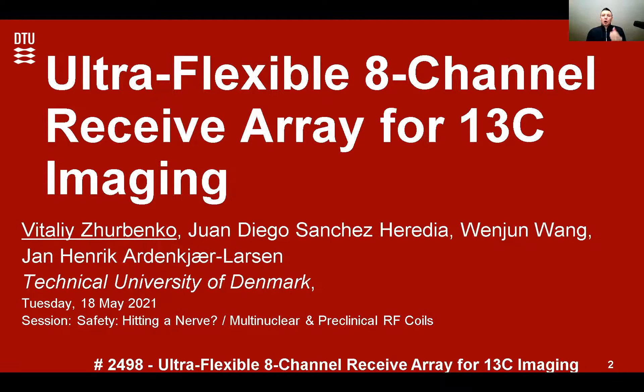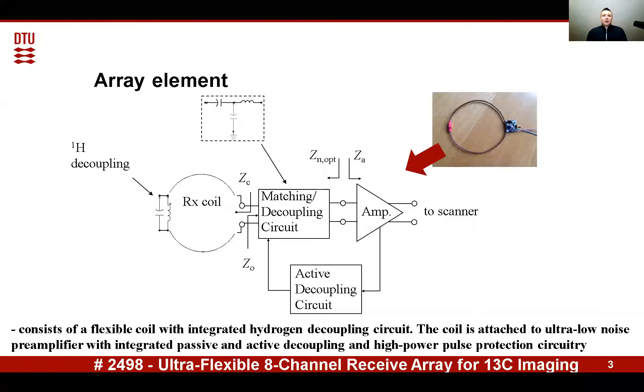The circuitry must have compact size, be lightweight, and be compatible with the MR environment. To fulfill these requirements, we implement an ultra-low noise pre-amplifier with integrated high-power pulse protection.